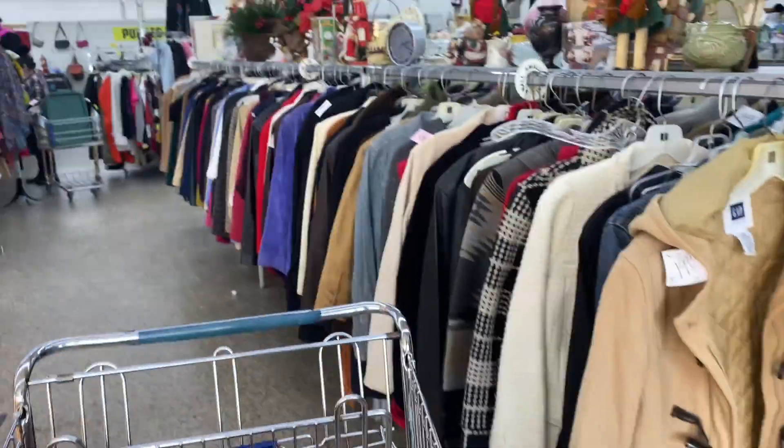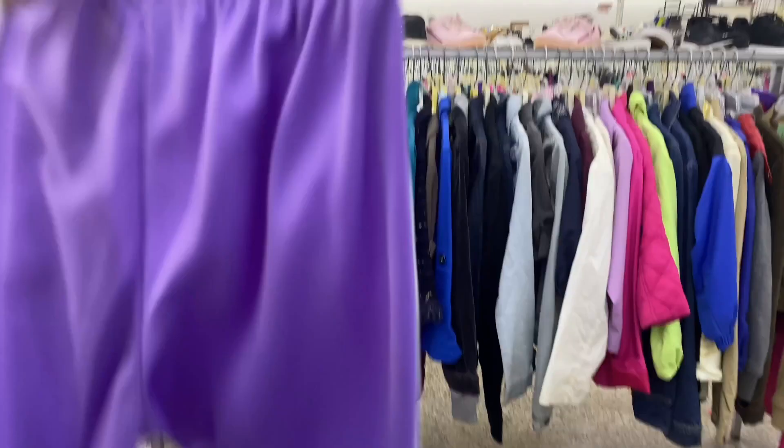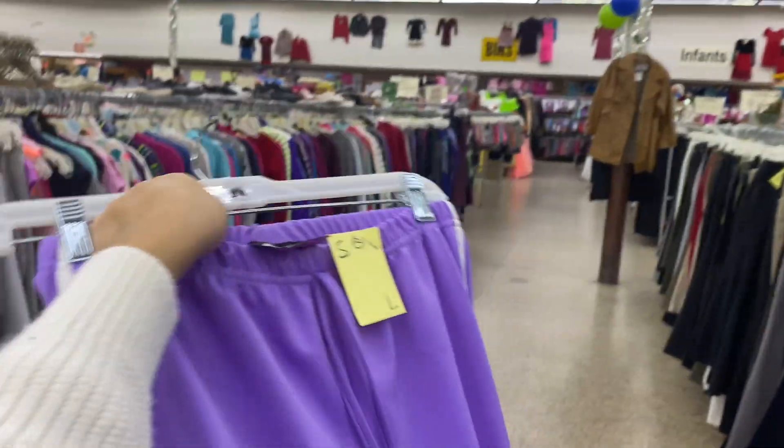I already looked at all the women's stuff, so I just need to go look at the men's stuff. Found these really cute plaid pants — hopefully they fit me pretty good. And then I have these really cute pink and brown trousers with pink pinstripes. And then I found this set — it says it's a two-piece set but I don't know where the other top is. Hopefully I'll find it because these look like they fit perfectly and this is a bomb color.